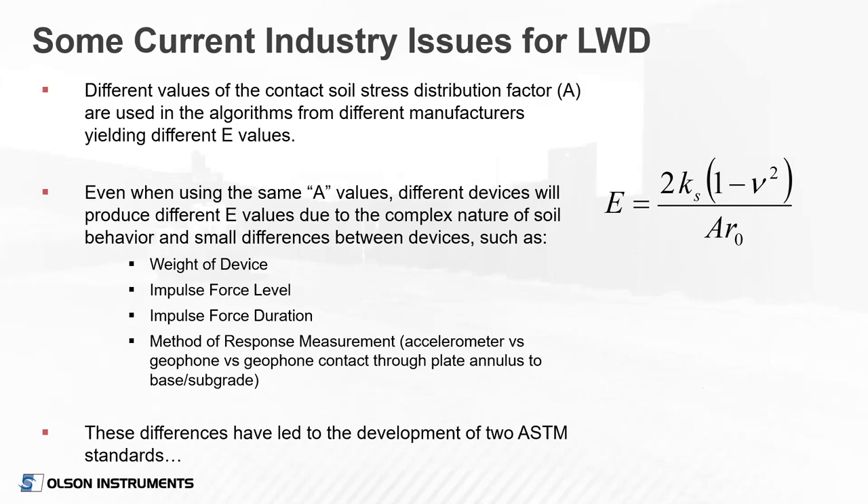A few current industry issues still being worked through: one is the stress distribution factor A used in all algorithms to calculate the modulus value. Depending on what you set that A value to, you'll get significantly different modulus values. Even using the same A value, different devices will produce different modulus values due to the complex nature of soil behavior under dynamic loading, and due to small differences in the devices themselves — such as weight, impulse force level, impulse force duration, and the method of response measurement. Some devices use an accelerometer versus a geophone, and some devices use a geophone that contacts the soil directly through a small hole in the plate.